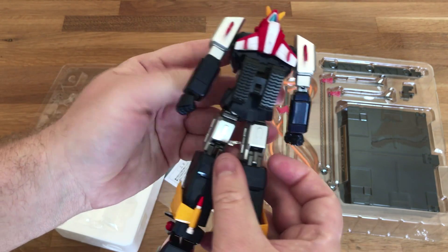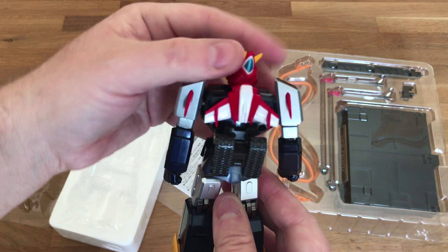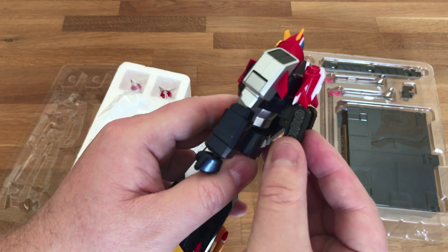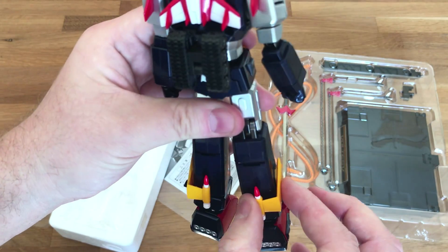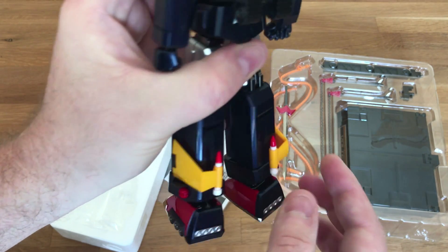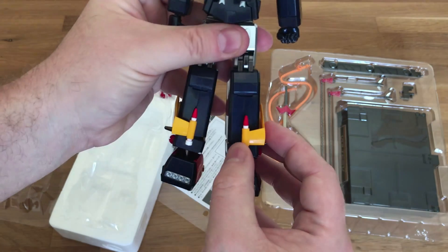Anything else I'm missing here? We got his little jet pack on the back and the treads back here — there's a little mobility there but I don't think those go anywhere. The little missiles seem to be locked in place; I don't really want to force and mess around anything.